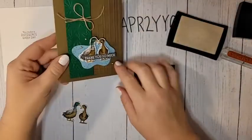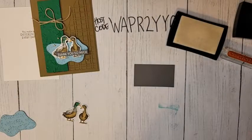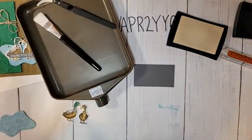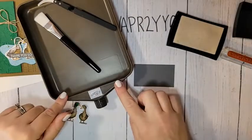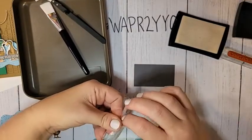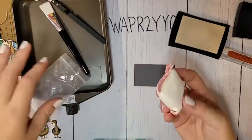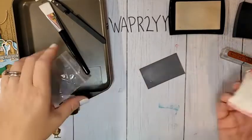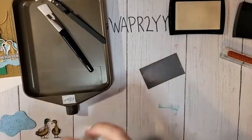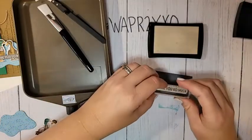We're going to white heat emboss the front greeting. One of my absolute favorite products in the mini catalog is this heat embossing toolkit — I kind of screamed when I saw it because the embossing buddy is back! The embossing buddy is a powder-filled bag that removes static. You just wipe it on your cardstock, put it back in the bag. Keep it next to you at all times. I'm using VersaMark ink for this white heat embossing.